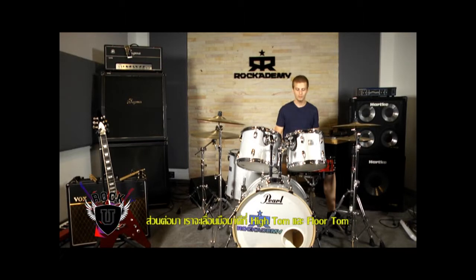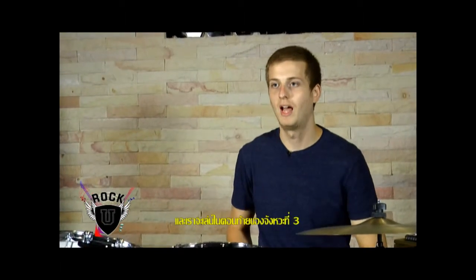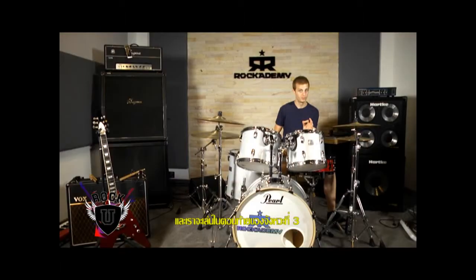Next, take both hands and move them to the high tom and the floor tom — tom one and tom three. You're going to play that on the 'and' of three. One, two, three-and, four. Put that together with the bass drum: one, two, three-and, four.